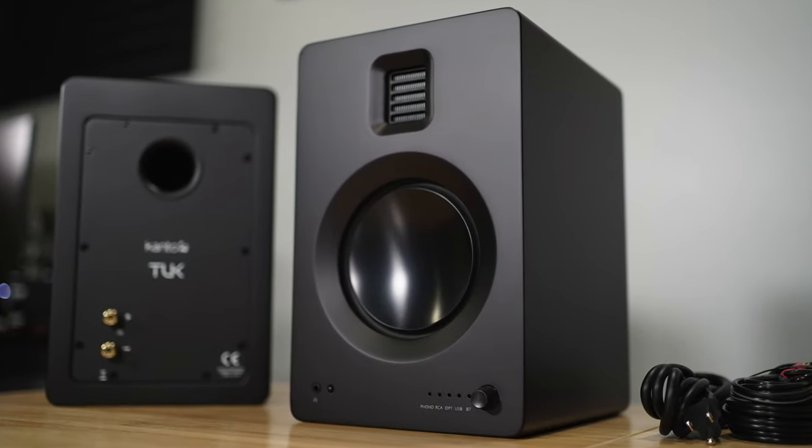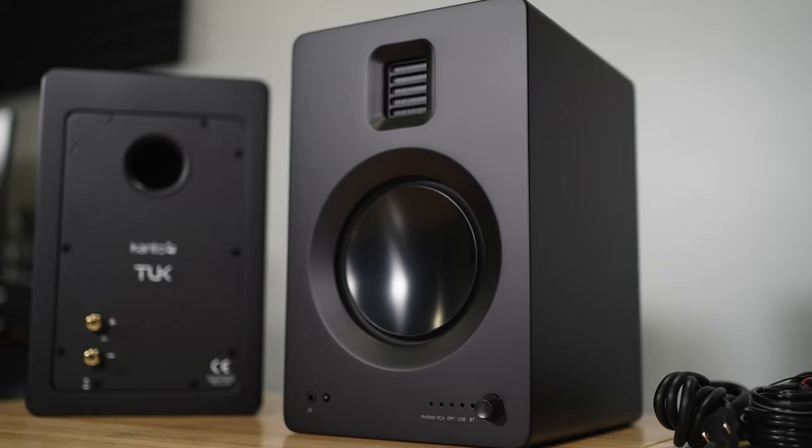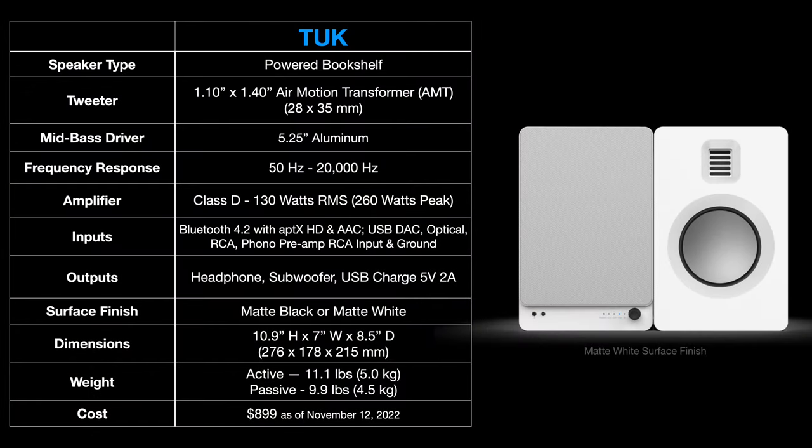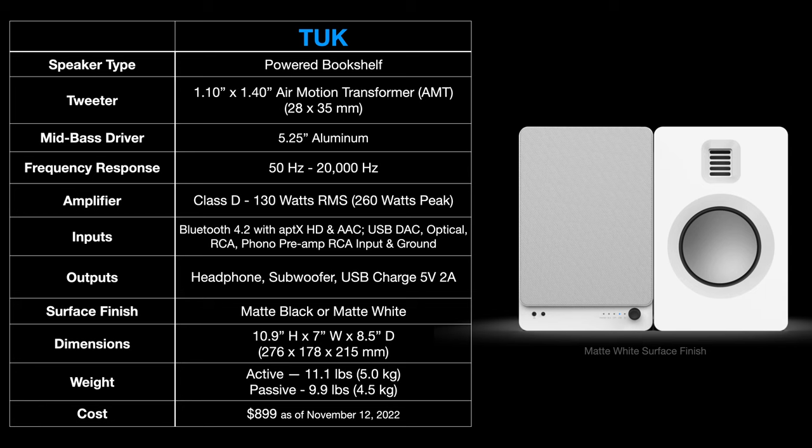A few weeks ago I published my unboxing and one of the commenters said they actually own the Tux and really like the way they sound. I can see why — these sound good, but they also have a lot of really cool features. A lot of it deals with this remote right here, so I'm going to be talking about this remote in different sections.